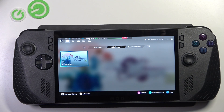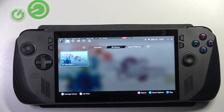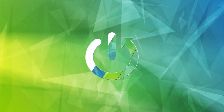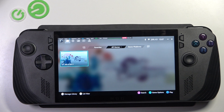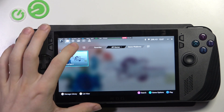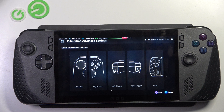Hello, in this video I'm gonna show you how to recalibrate the left or the right stick on Asus Rogue Ally. To recalibrate the sticks, go to Settings, then go to Calibration, and now you can choose whether you want to calibrate the left or the right stick.